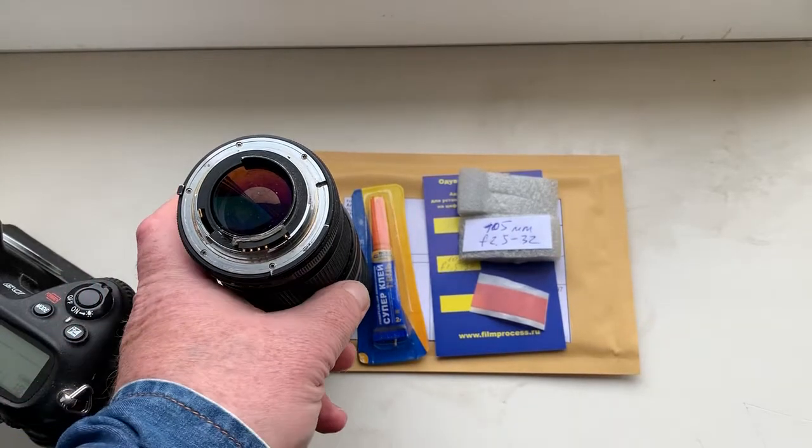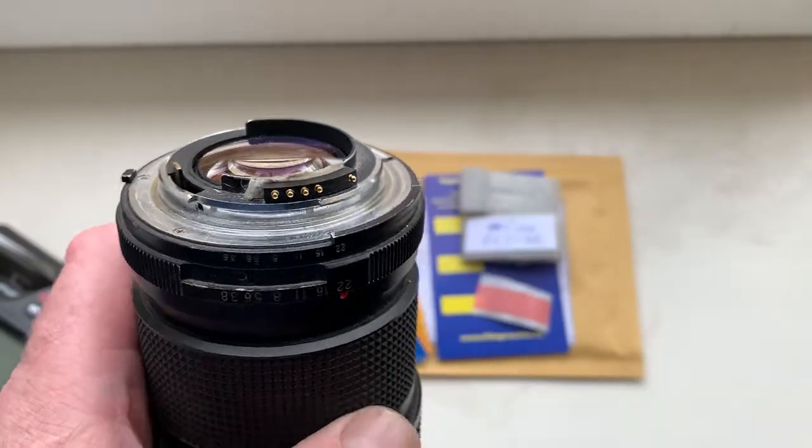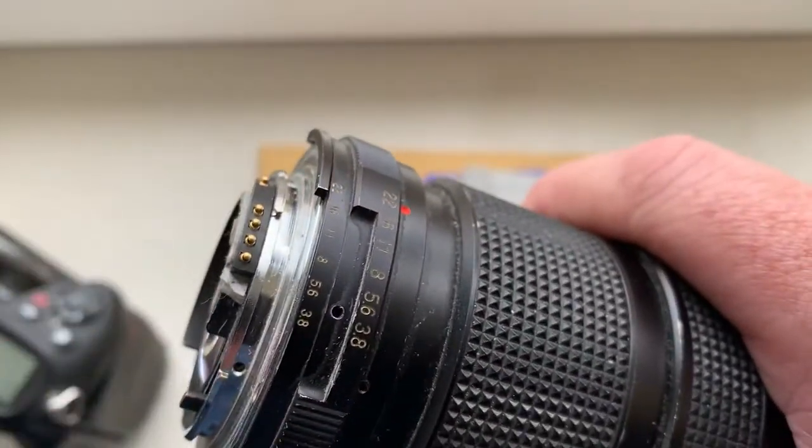Hello Mario, this video is about your chip. Look, this is your chip installed with double-sided adhesive tape on my testing lens. Now I check your chip in my camera.